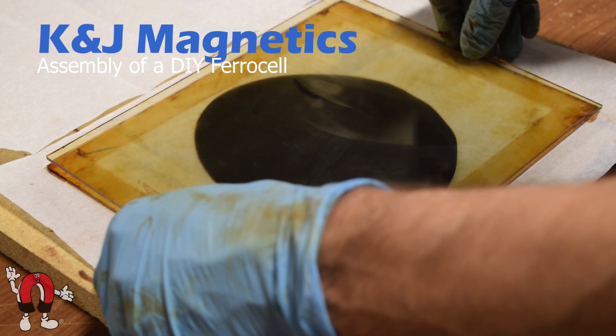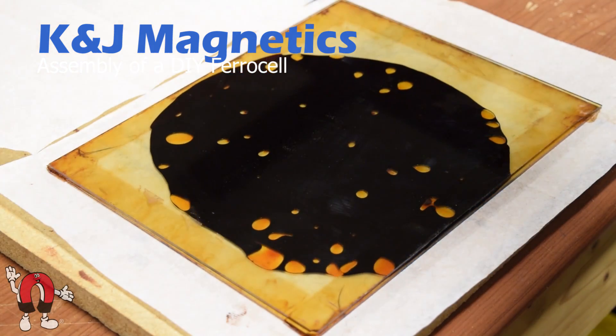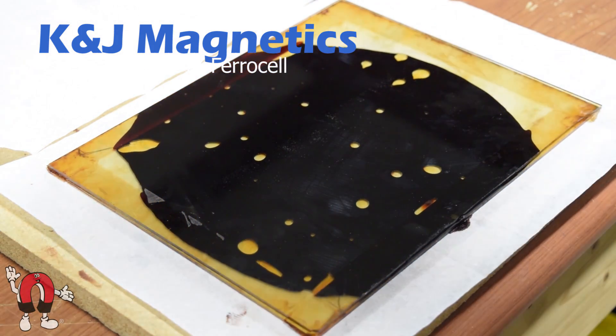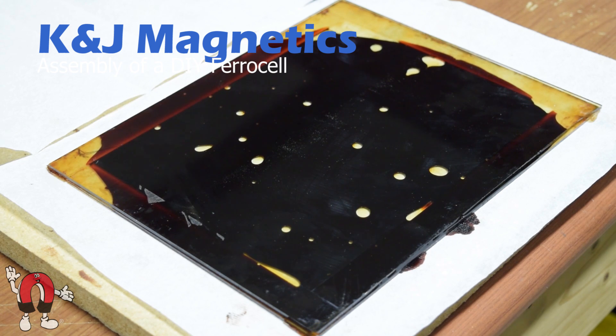Here we're placing that second sheet of glass right on top. We used a little too much ferrofluid so the excess just kind of seeps out the edges.